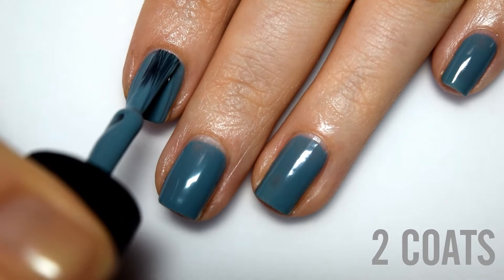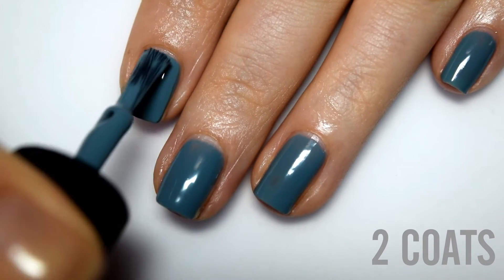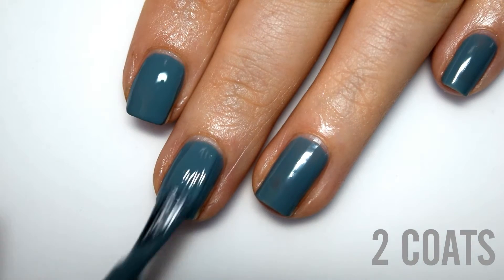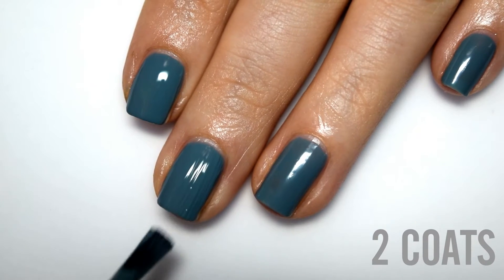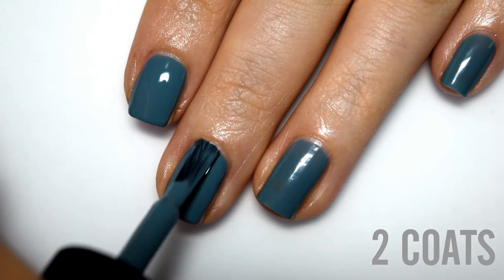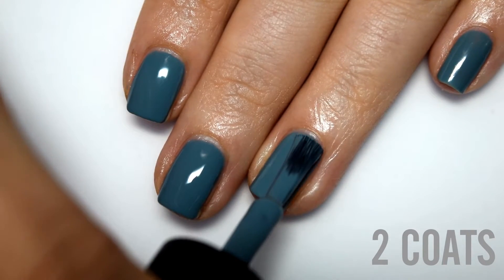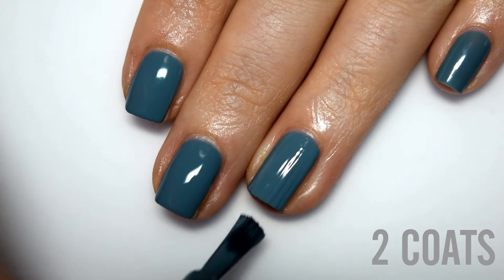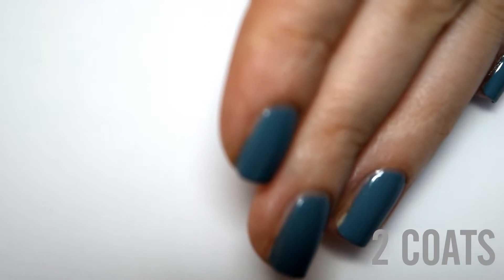Here is two coats. This does cover completely in two. The formula is really great — just a little bit thinner than the previous two — but I'm still not having any issues with running or pooling. This is another shade that dries down just a little bit darker than it applies, which also contributes to the dusty tone. So here is two coats of Pond.